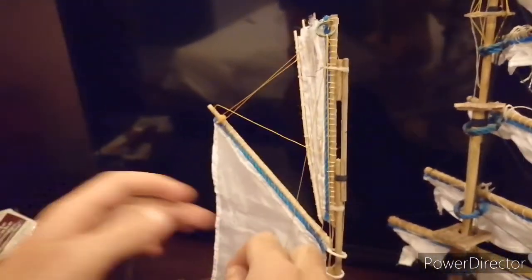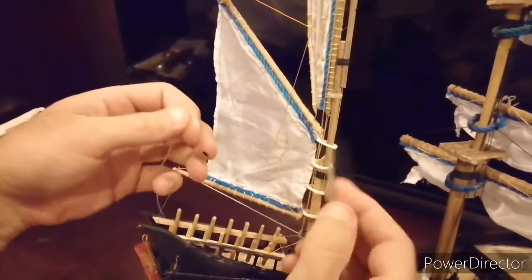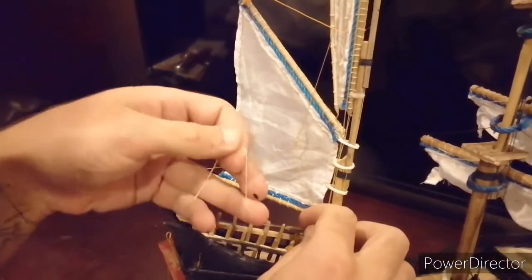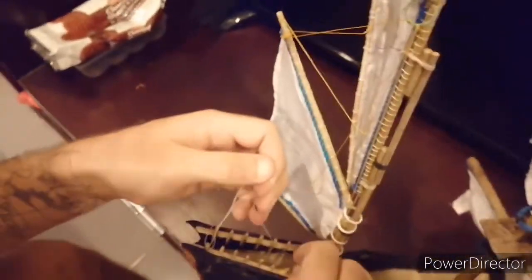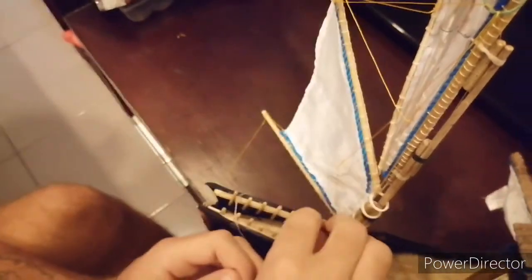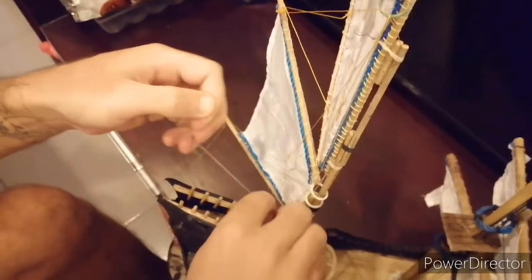The tricky bit is tying this off to the pins, which requires a special tool — a piece of wood. That will then tie this one off and push it under. Once you get the knack of it, it doesn't take too long.